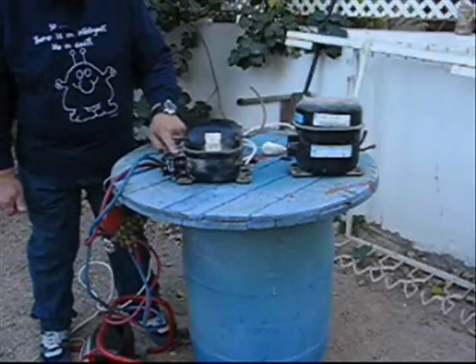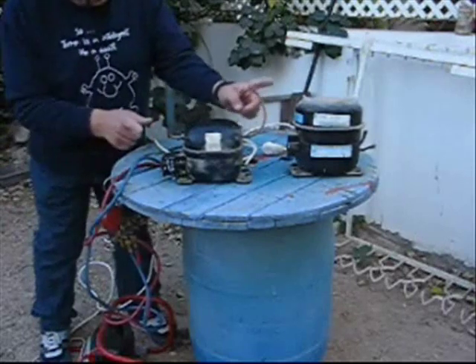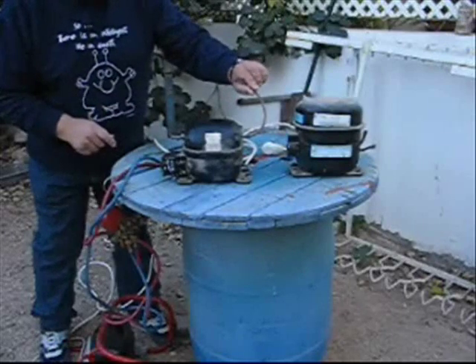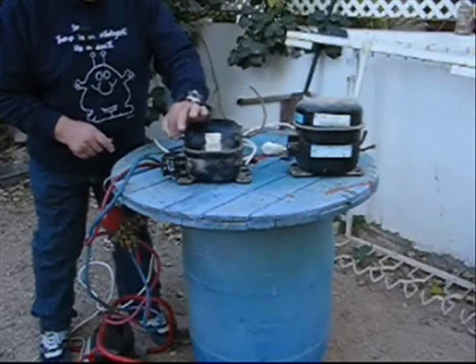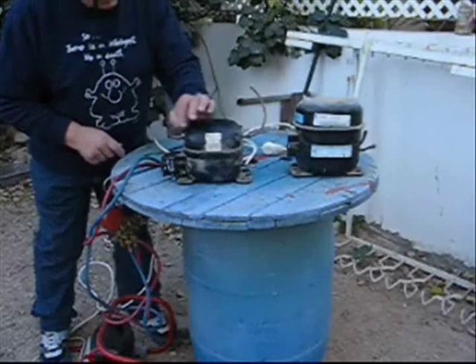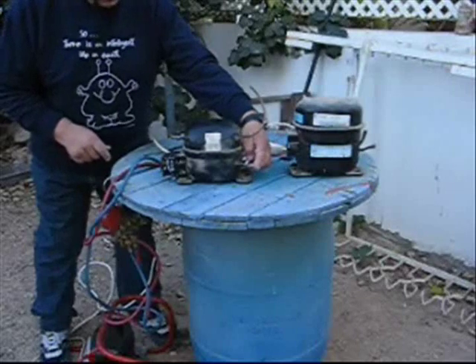Assuming you've tested it electrically and it runs, the next thing to do — if you're not familiar with them — there are two suction pipes. One normally goes to the evaporator; that's for the returning gas. The other one has a Schrader valve fitted, so you can either make a vacuum or check the running pressure. And the third one is the discharge — that's the one that pumps the air out.